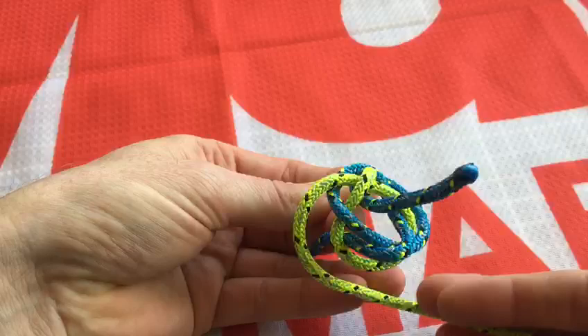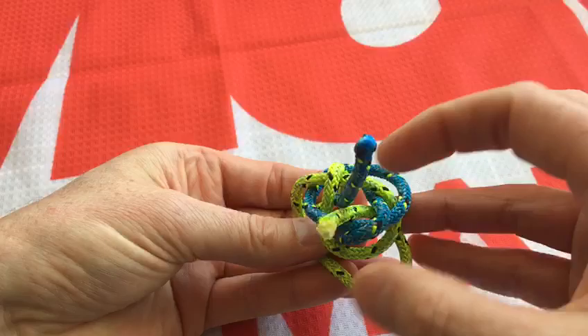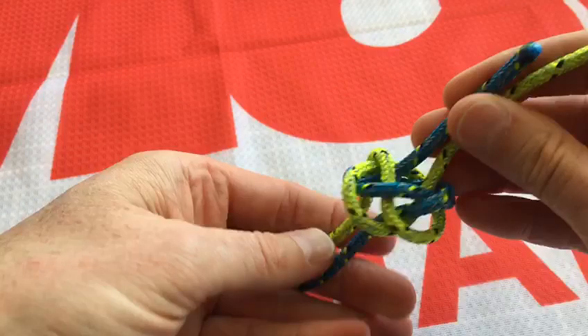Then you take the yellow rope that's free and at the top you come down around behind the last bottom blue post and go up through that diamond hole with the blue rope.